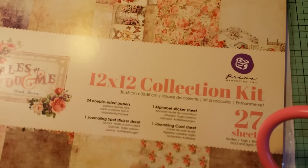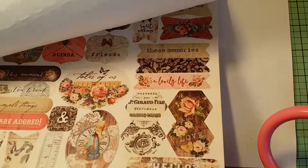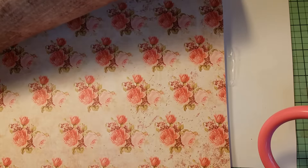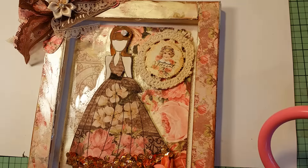What I did with Camille is I used the new paper line by Frank Garcia at Prima called 'Tales of You and Me.' It's a 12 by 12 collection and it's beautiful paper — it kind of reminds me of the romance collection. You get two pages of thick, quality stickers, and here's a quick flip through of the paper. This is my favorite one, and you get a really good collection of them.